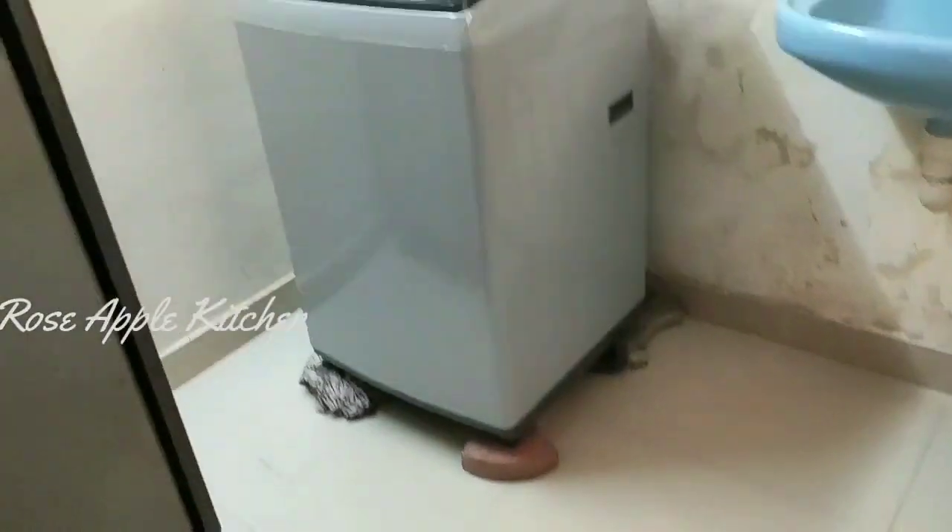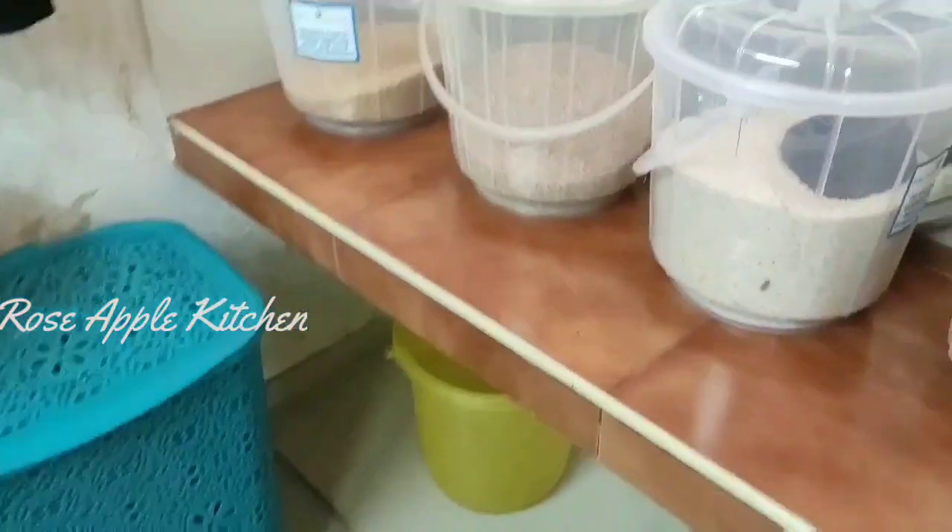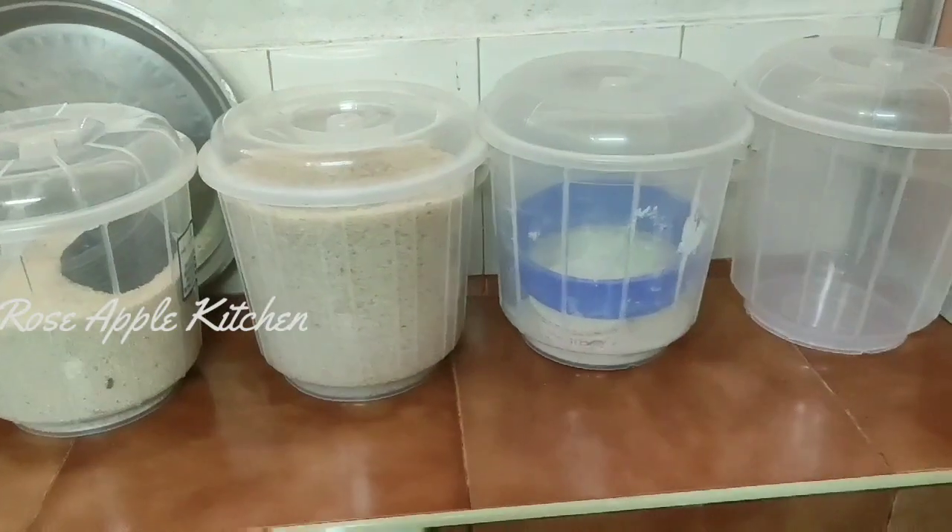There is a table in the fridge. It's a wash machine. I have an area in the fridge.